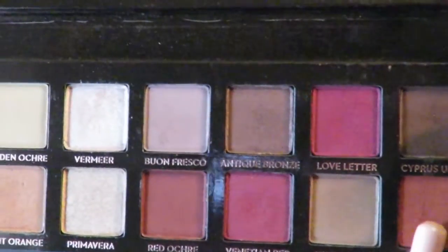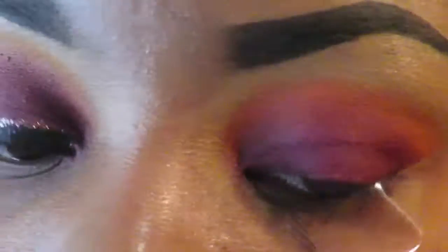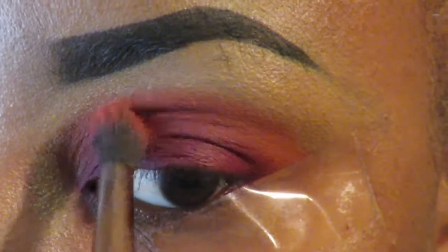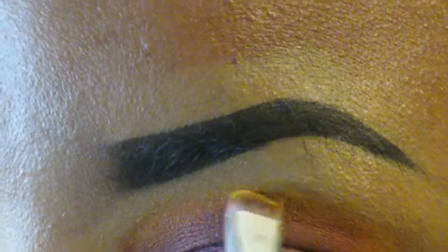Now I'm taking the Modern Renaissance palette by Anastasia Beverly Hills, and I'm taking the color Red Garnet. I'm gonna put that on top of the orange as well, just to deepen it a little bit for emphasis.